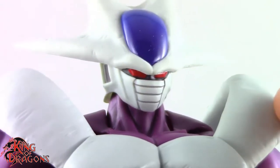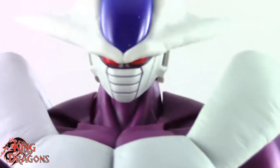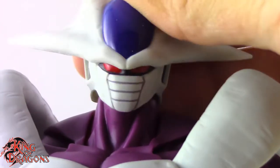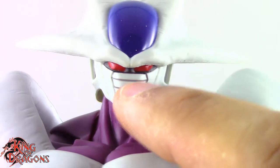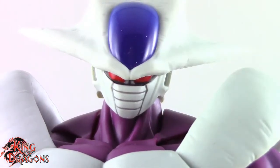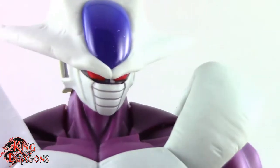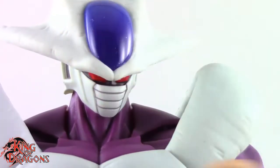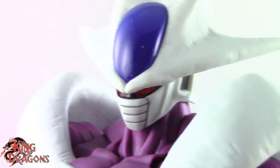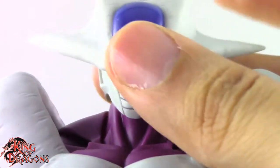Looking at his head, Bandai did a really good job. He has the mouth guard which looks very nice, and the eyes are a really nice red that look very menacing. They do seem a little close together, but you really don't notice it too much when his head is tilted down. He also has a really nice shiny dome in an indigo color — almost a blue-purplish hue. I really like his head sculpt.